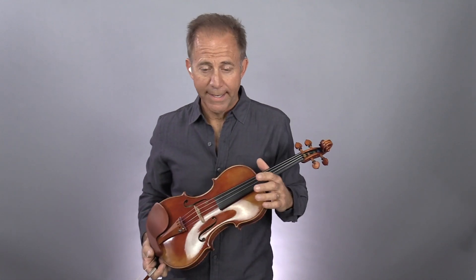Hey everyone, this is my tutorial on the second violin part of Amazing Grace. If you're stuck at home, hopefully this will give you something to do during this horrible pandemic.